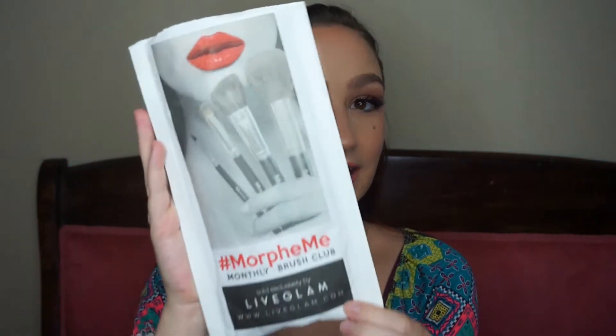Now let me show you what I got with the points I redeemed — I had around 700 points. It came in an older Morphe Me package because when you redeem points, you can get previous months' brushes, even ones from before you subscribed, or recent months if you want doubles. I picked a month with brushes I already had from Morphe Brushes' website — some of my favorites — so I got doubles of the ones I love most.